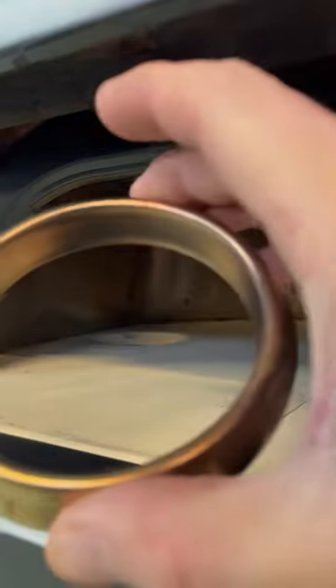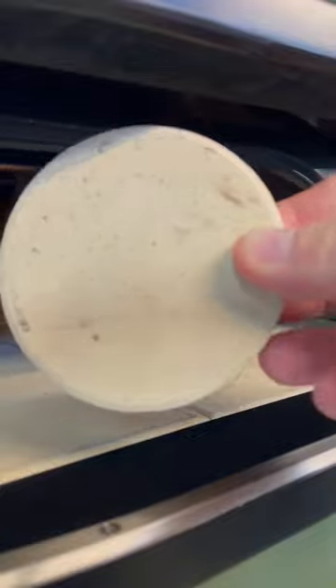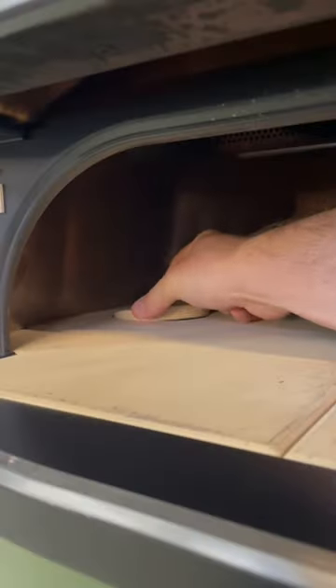Here's how to prepare your Gosney Dual Fuel Dome for a wood fire. Remove your burner guard from the left hand side of the oven, then from the right hand side of the oven take your stone puck and place it where the burner guard sat. Then replace your stone puck with the air intake puck.